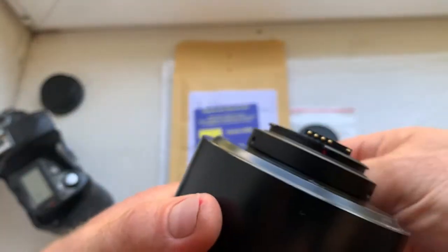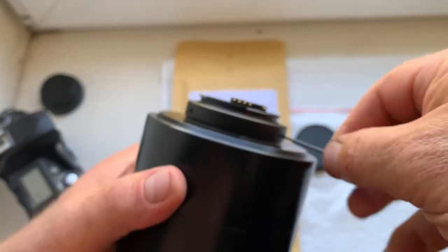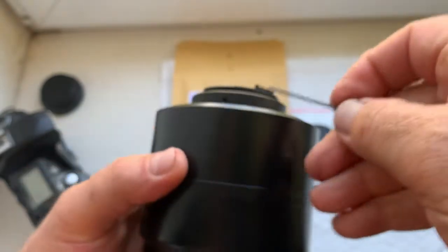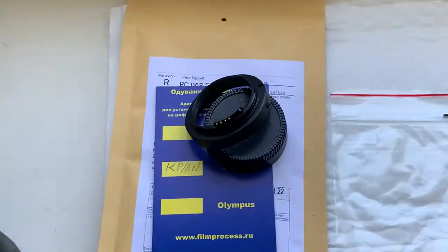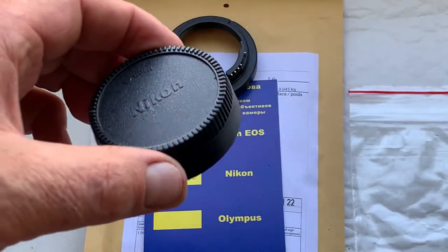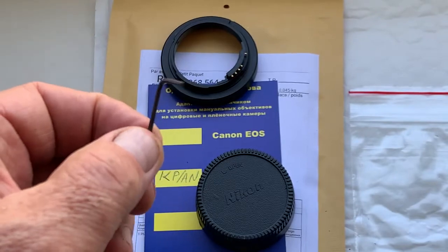Now I'll package your adapter and send it to you today. Be very careful with the adapter and chip — the adapter with chip will work a long, long time. The package includes the adapter with chip, a rear cap, and a special key for adjusting the adapter on your lens.